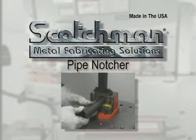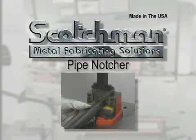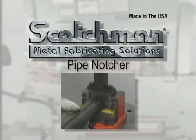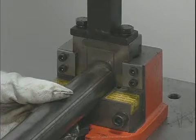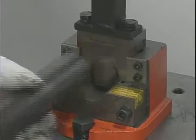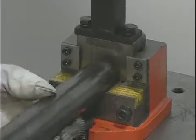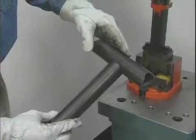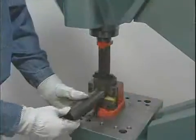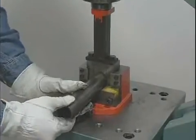For making hand railing, our pipe notcher is a must. We carry schedule forty pipe dies from three-quarter inch to two inches in stock. Dies for tubing and schedule eighty pipe are also available. Simply insert the pipe into the die, cycle the machine, then rotate the pipe one hundred eighty degrees and cycle the machine again. Now you have a perfect saddle for welding. This tool can be installed in the punch station or the notcher station for added versatility.